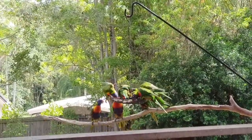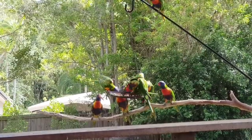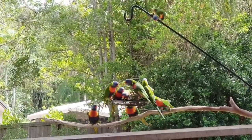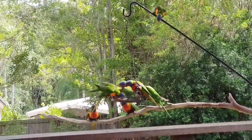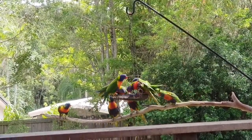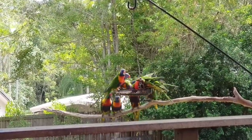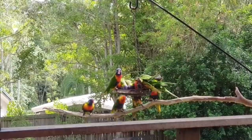We have rainbow lorikeets this morning, and noisy dogs in the background as usual. These rainbow lorikeets were really noisy a little while ago. I had to come out to see what was going on, but as soon as I came outside, of course they stopped their chattering.